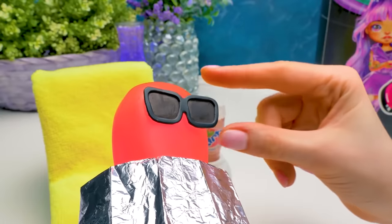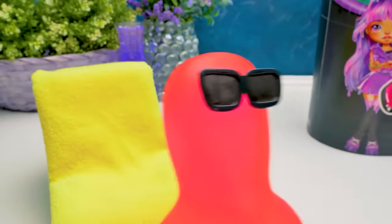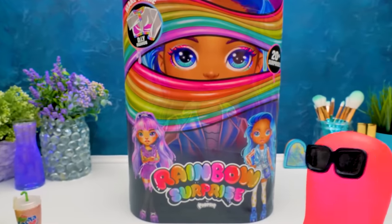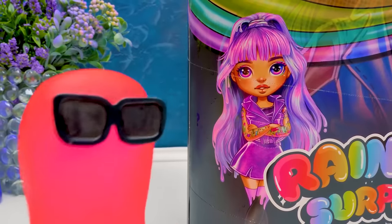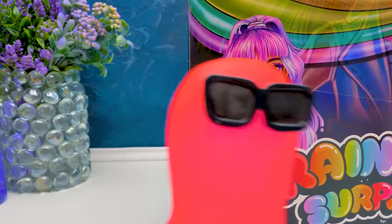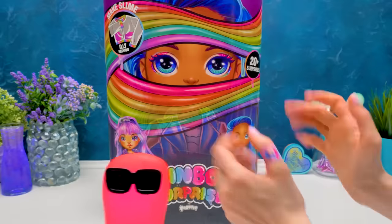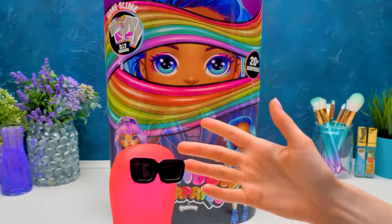Sammy? Yes, so? Are you sunbathing? Yeah. Why? To keep pace with our new rainbow surprise doll by Poopsie - Herky Amethyst Ray or Dreamy Blue Sky. It's all great, but I don't think slimes can get a suntan.